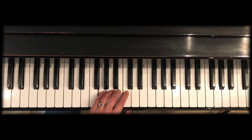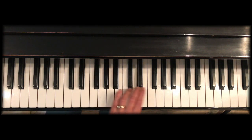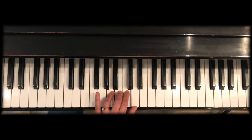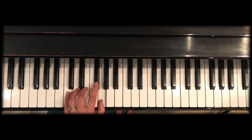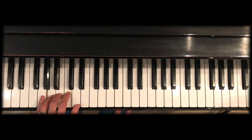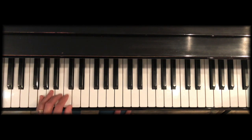Then three notes, then two notes — fingers 3 and 2 — then the thumb gets under and gets ready for a clump of three, then two notes. Let's do that one more time without talking.